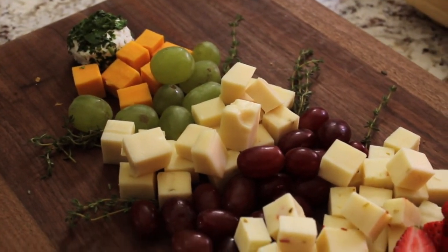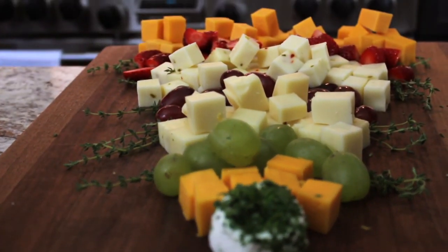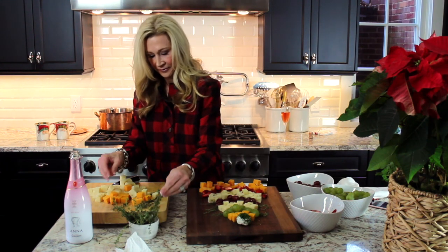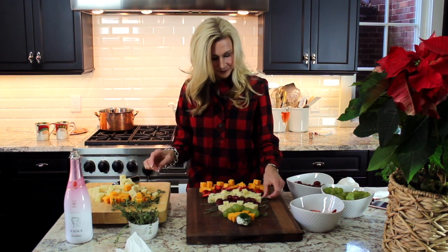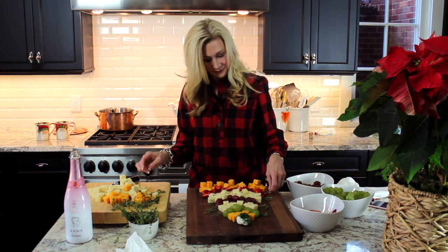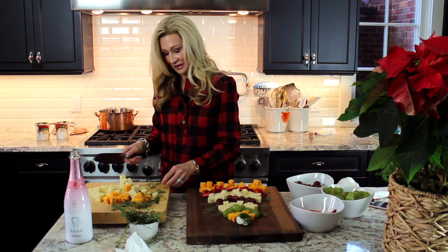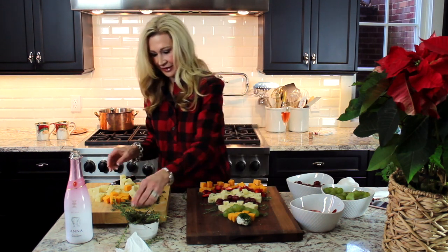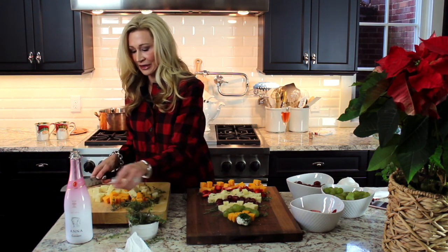This is probably not something to take to a potluck because I'm thinking it won't stay put, but if you're just having people over to your home it's really cute. And there you have your cheese and fruit appetizer for Christmas.